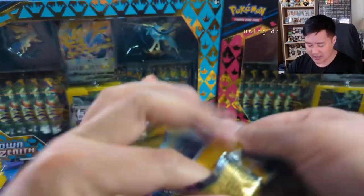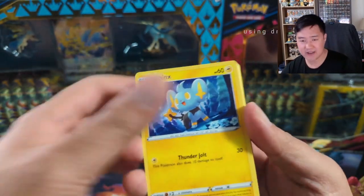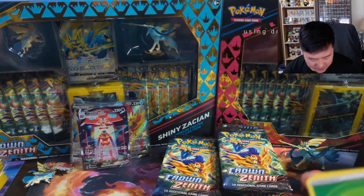It's 11 packs per box and I think MSRP is around $60, so just shy of that kind of five-dollar-per-pack price you'd expect for these kinds of sets.